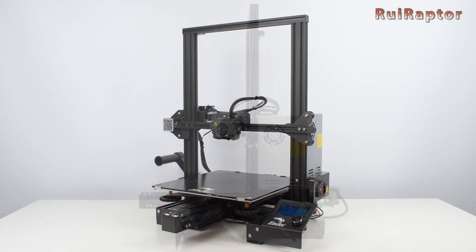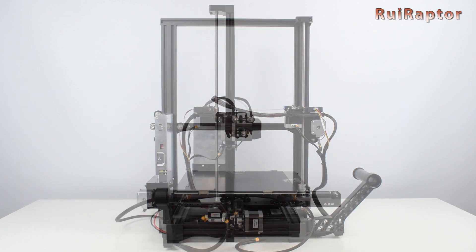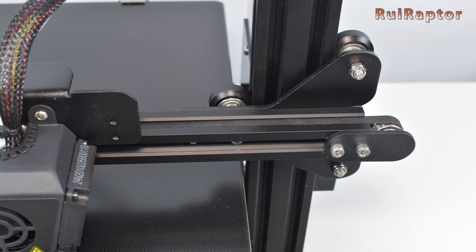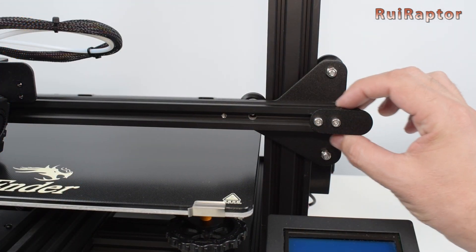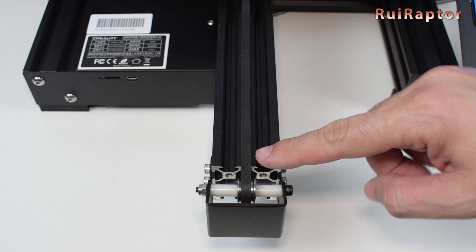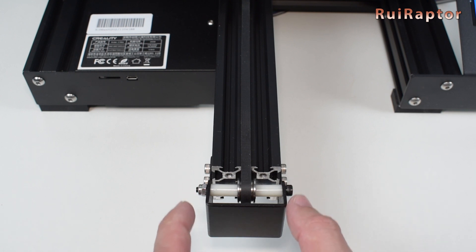Before you can start printing, there are some adjustments and calibrations that need to be done. This printer does not have belt tensioners. So if you need to adjust the X-axis belt, you need to loosen these two screws, adjust the tension by moving the idler mount, and tighten back the screws. For the Y-axis belt, you need to loosen the four screws on the sides, adjust, and tighten back the screws.